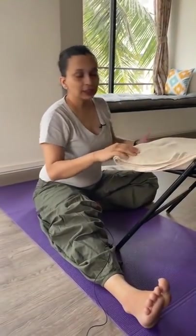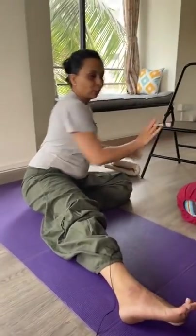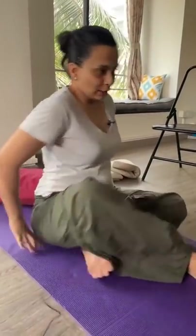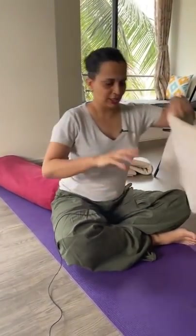Give three to four minutes on the other side as well. It's very important to maintain balance on both sides, otherwise the body's one side does more work. This is a good asana. This is Supta Baddha Konasana. It is good for your sleep, and also if you have cramps during periods or bleeding, it is beneficial for you.